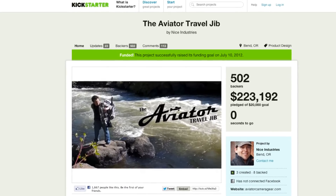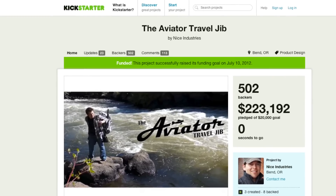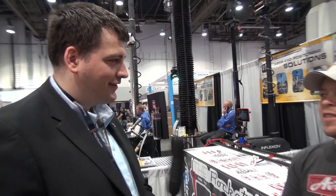And your first project was the Travel Aviator? It's called the Aviator Travel Jib. We did a project on Kickstarter for a clip called the Nice Clip — it goes on your lens cap so you can clip your lens cap wherever. That was a really good learning experience for me. It was a success, but it really helped me get my ideas together for when we did our second one, which was the Aviator Travel Jib.